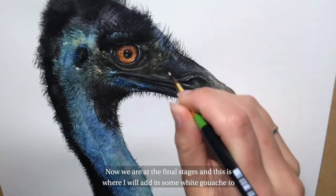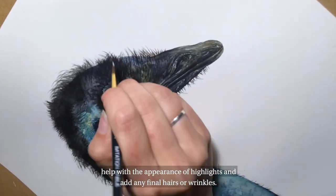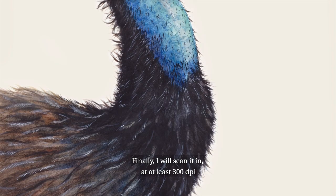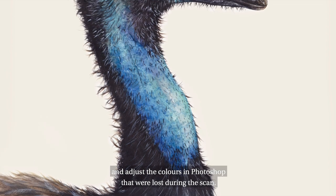Now we are at the final stages and this is where I will add in some white gouache to help me with the appearance of highlights and add any final hairs or wrinkles. Finally, I will scan it in at at least 300 dpi and adjust the colours in Photoshop that were lost during the scan.